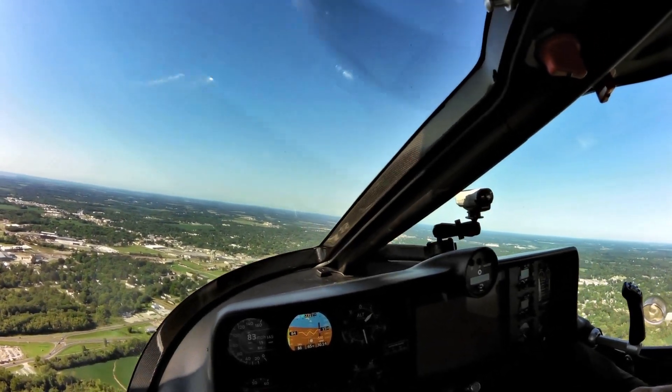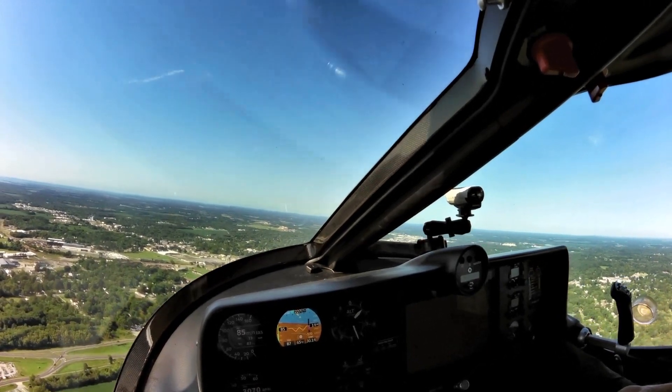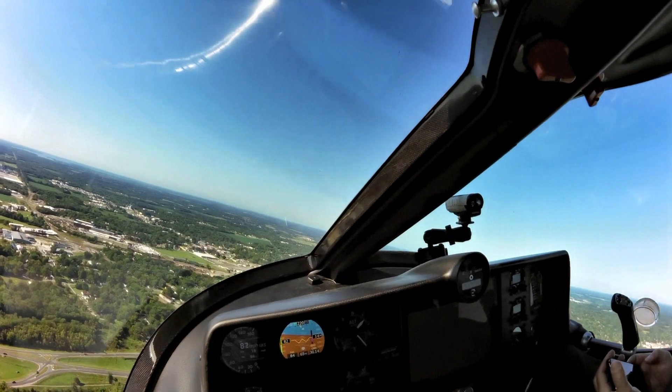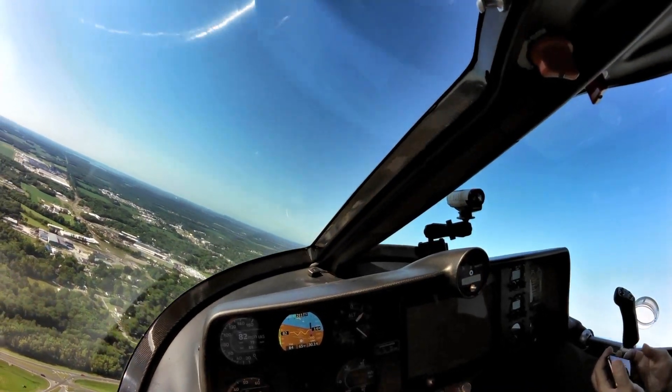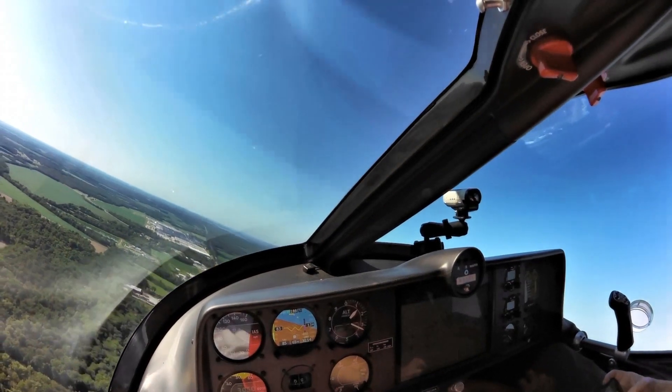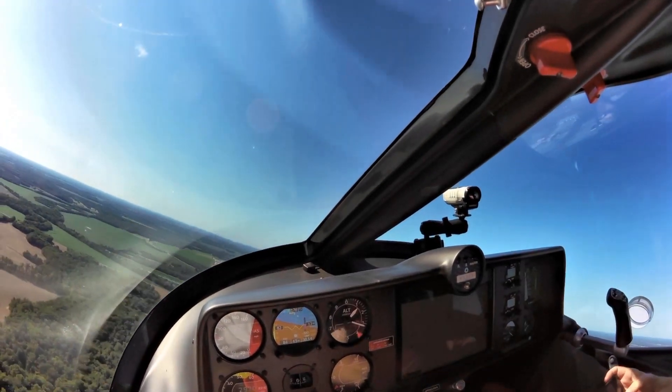Pete, a CFI, flew the aircraft in Italy with one of Dion's compatriots. He flew it quite a bit and will provide additional feedback — and he was very impressed with the airplane.